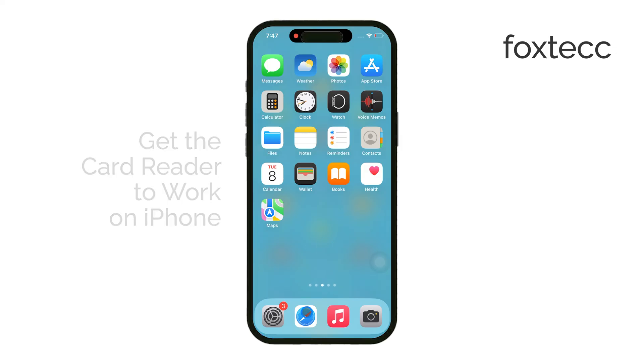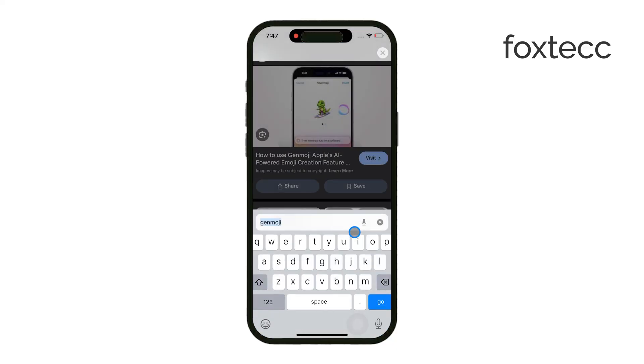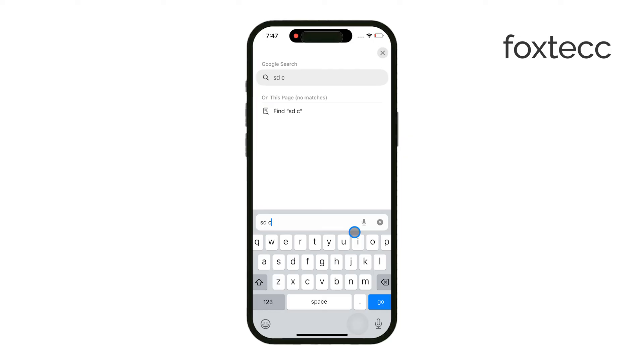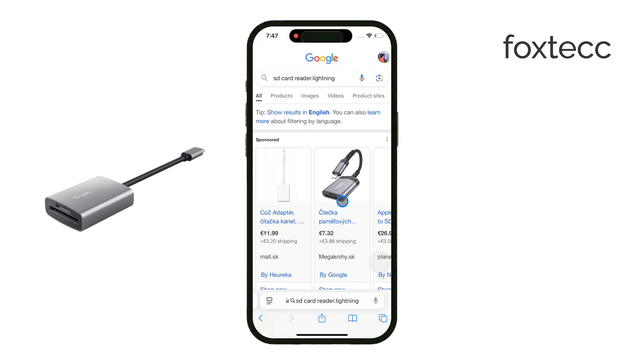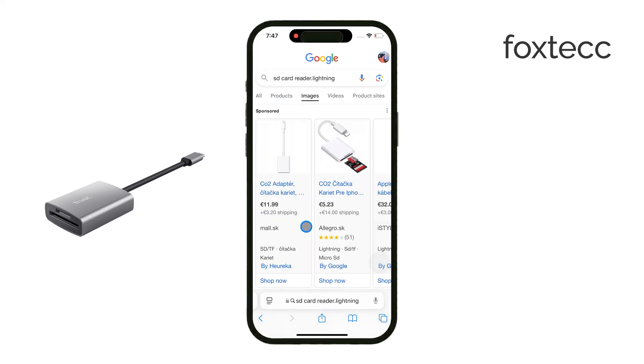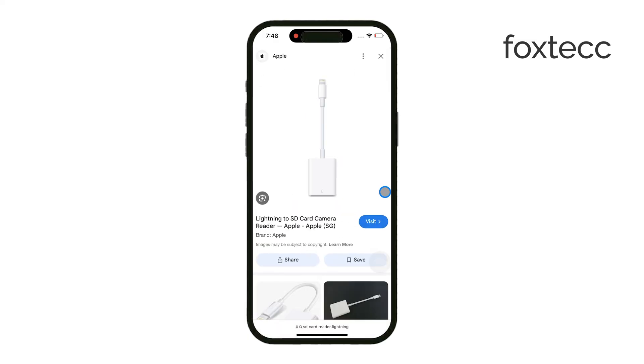First, you'll need to figure out how you're connecting the SD card reader to your iPhone. If you're using an iPhone 15 or newer, which has a USB-C port, you'll be using a USB-C adapter. For older iPhones, you'll need to use a Lightning adapter. This is crucial because the adapter needs to match your phone's port for the reader to work properly.